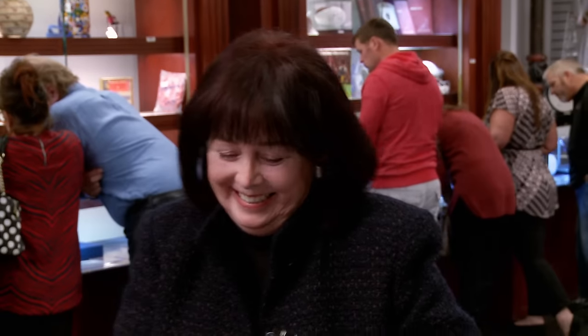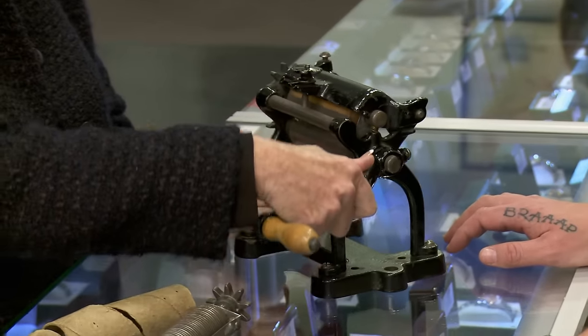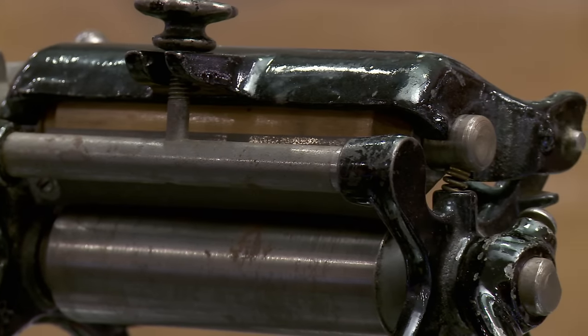You're hard selling the hell out of this pasta cutter. The one thing you definitely have going here is that people do collect stuff like this for their kitchens — they like this old antique stuff. What are you looking to do with it? I'm looking to sell it. How much are you looking to get? $500.